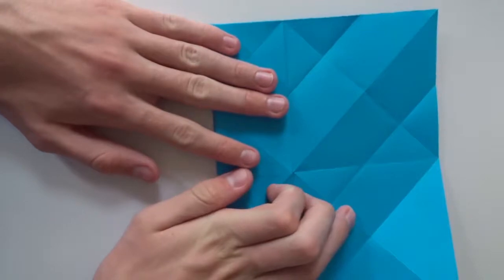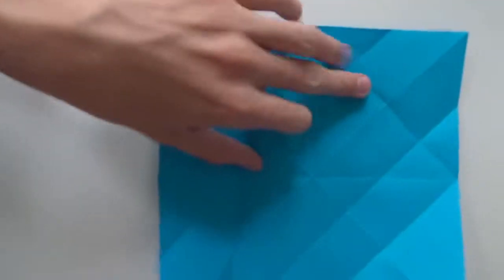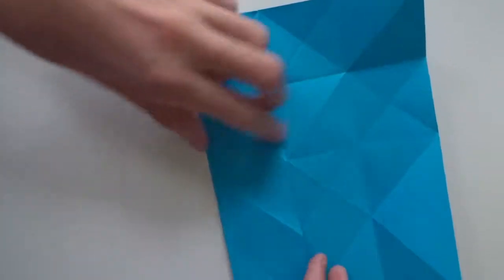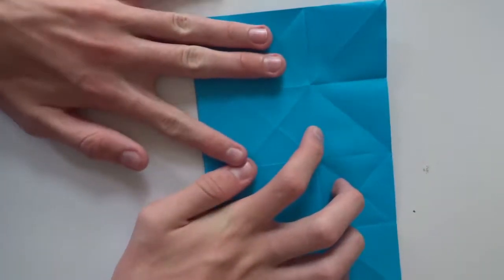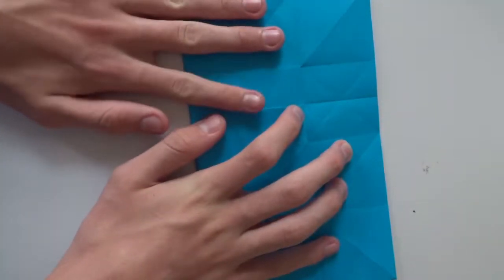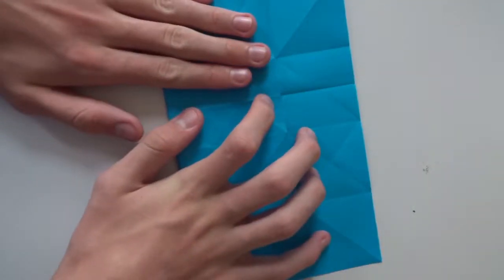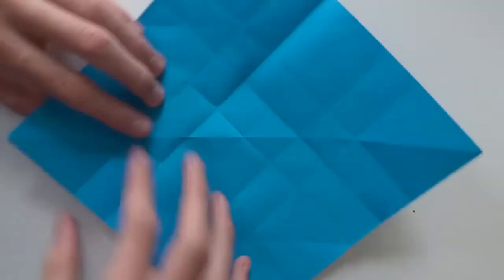Now fold the side of the paper to the middle line. Unfold and repeat the same thing on all four of them. Then fold the side of the paper to this line, unfold, and repeat the same thing here and here.